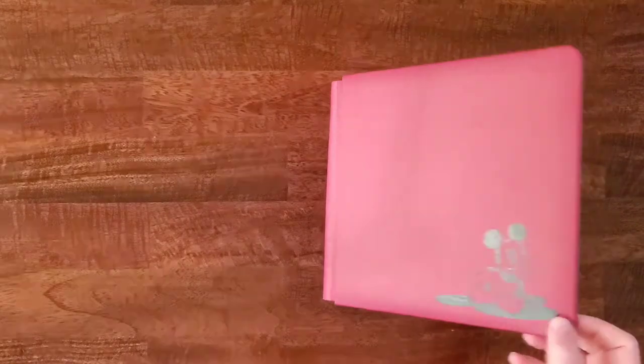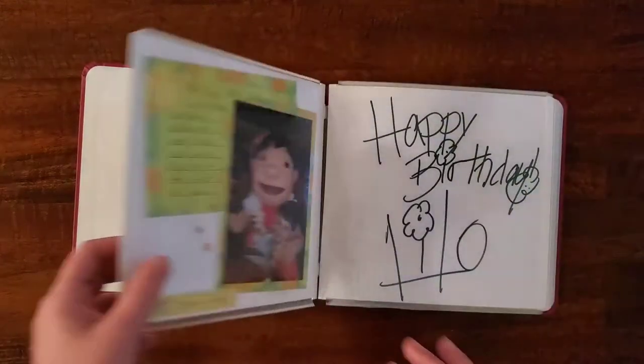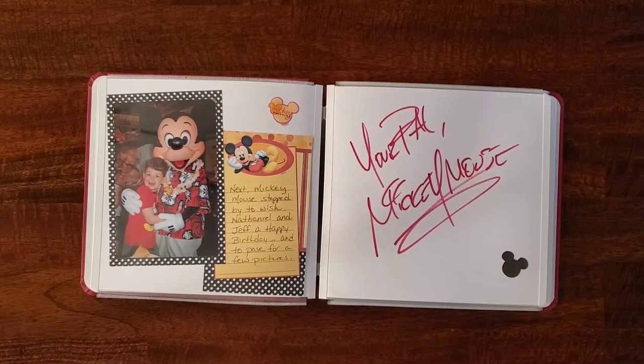This is an autograph book — the perfect size — for my son's first trip to Disney World on his fifth birthday. He was so excited to meet all the characters and get their autograph. I did not take the entire album with me. I just took out the pages and put them in a Ziploc bag and sealed it so it was waterproof, because you know it rains every day at Disney World at some point. I had several of the multicolored pens, the round tip pens — the fine tip wouldn't do, you want a big thick round tip pen. And instead of just a black Sharpie, I wanted a photo safe pen.